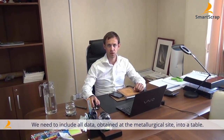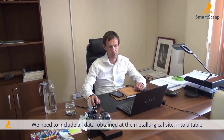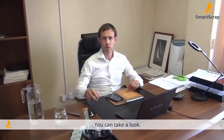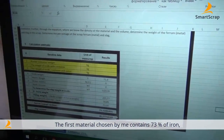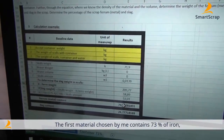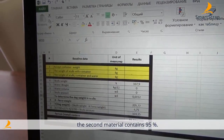Now that we're back in the office, we need to enter the data that we've collected into the system. I've already done that, so you can check it. In the first sample, the level of steel infusion is 73%, and in the second piece it is 95%.